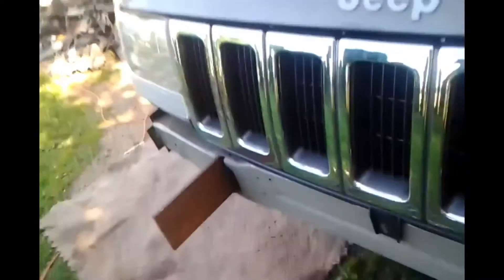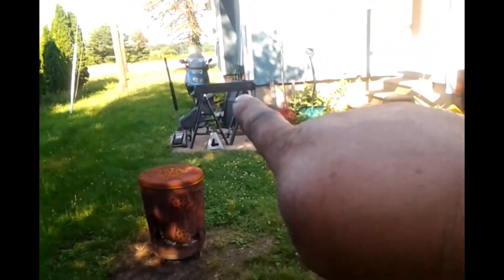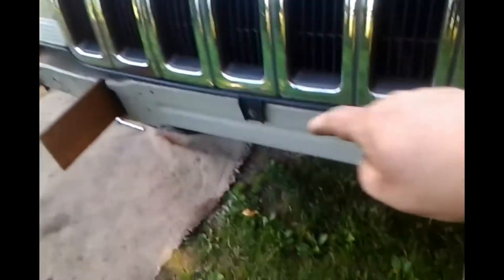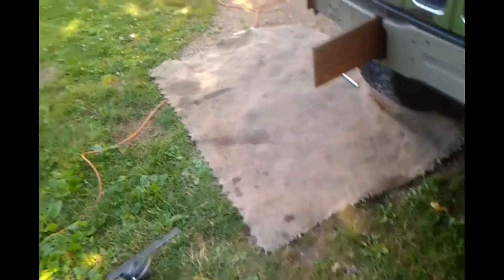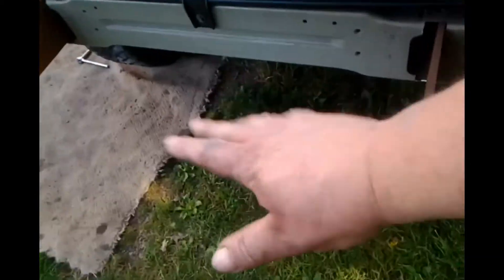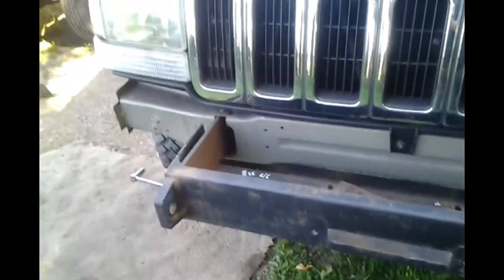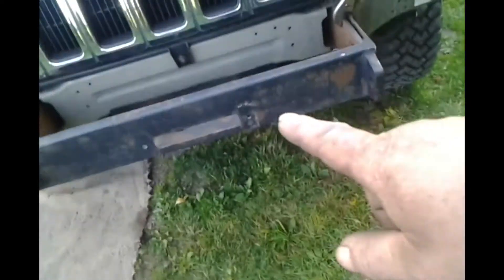Alright, following morning — just got done putting the hazard side in. Let's go get our winch mount, bring it over here and size it up. We're going to probably be using either the floor jack or some jack stands or something to hold the weight up. Okay, that's our first initial fit-up of our winch mount.